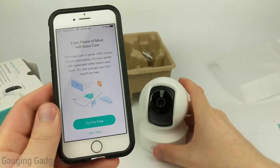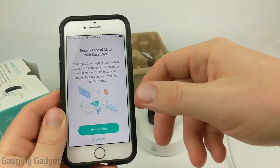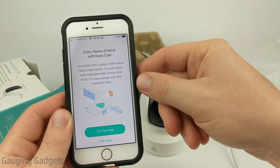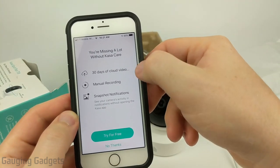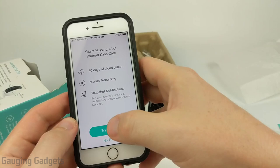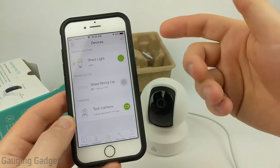One limitation with the Kasa Spot Pan Tilt is that cloud storage — where it saves footage online without needing internal storage — requires a paid subscription. It's not included like with a Blink camera, though you can do a free trial. The paid plan gives you 30 days of cloud video, manual recording to the cloud, and snapshot notifications where the notification itself includes an image. For me, I just want motion detection alerts and the ability to check in on my dog, so I'm going to skip the cloud subscription for now.